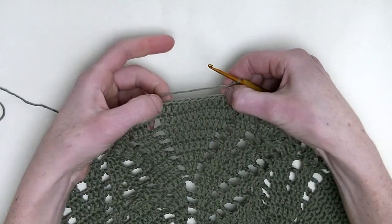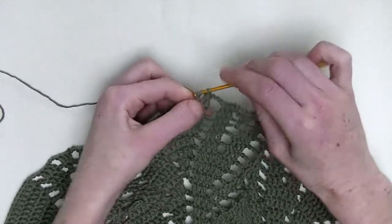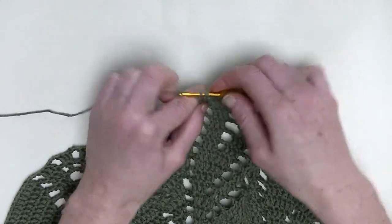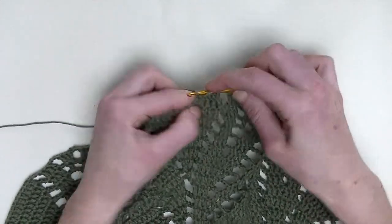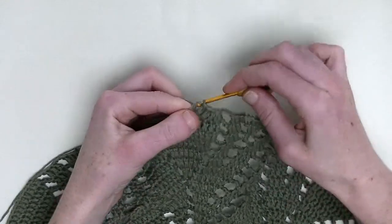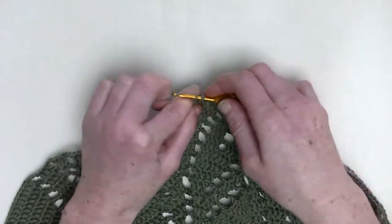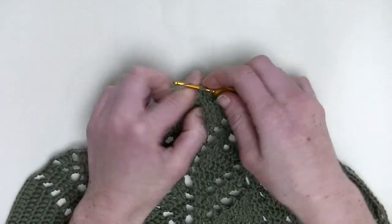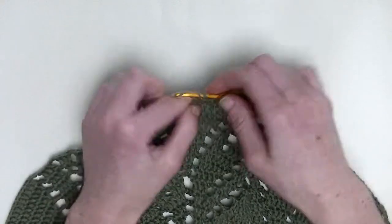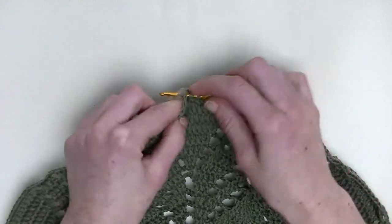Now, nine double crochets in a row — so each stitch, one double crochet for nine stitches: number one, number two, number three, number four, number five, number six, number seven, eight, and one more is number nine.